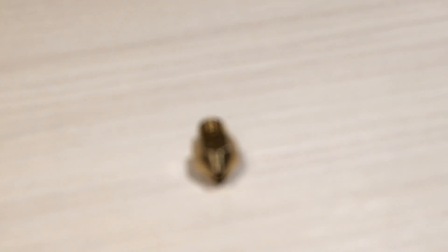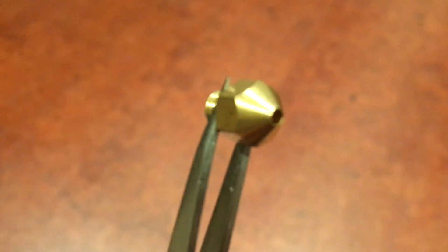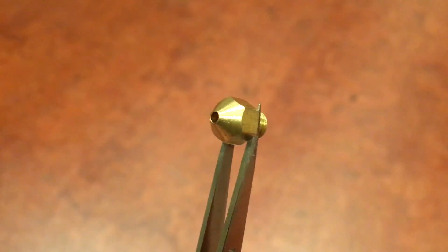Despite this, I managed to get my hands on a nozzle that is much larger than you'd expect — in fact, five times larger than the average nozzle size of 0.4mm. So today, come with me as I experiment with this unique component and find out what it's like to print at 2mm layer height.